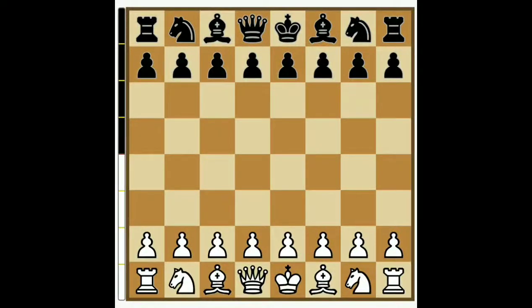Hi friends, welcome to my channel. I am going to share my video with you. I will be able to get a blender for the Queen's Gambit. I will be able to go through the video.